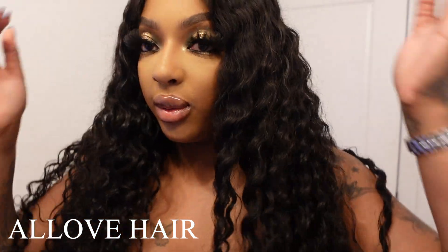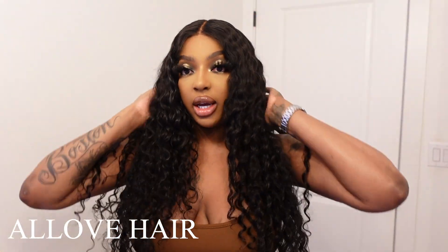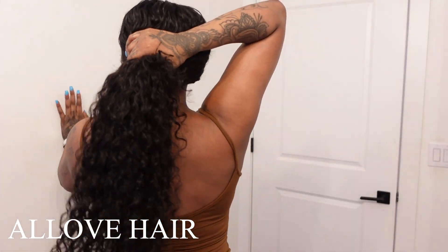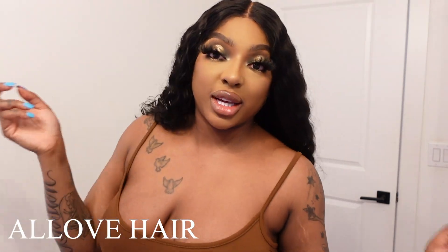Let me know how you guys feel about this. If you want to see how I achieved this look and installed and melted this beautiful lace, just keep watching.